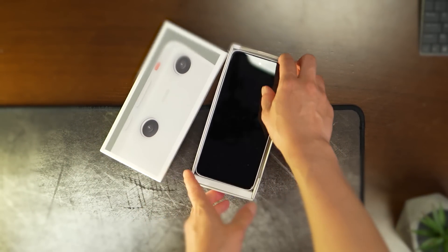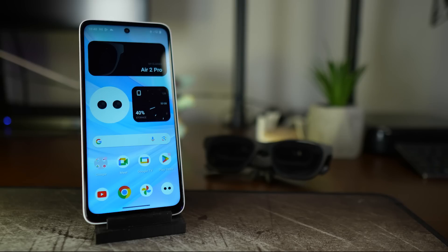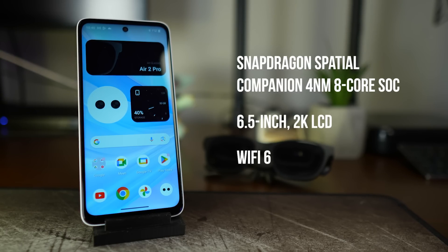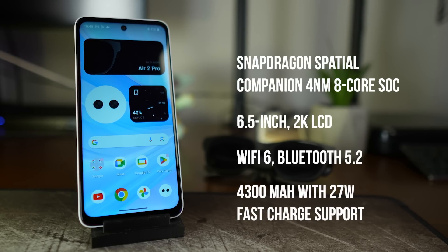Inside the box, you'll find the Beam Pro, a guide and documentation, plus an SD card ejector tool. The Beam Pro is powered by a Qualcomm Snapdragon Spatial Companion Processor — a lower-end chip, but a relatively new 4nm chipset found in budget Android phones. The screen is a 6.5-inch 2K LCD. It supports WiFi 6, Bluetooth 5.2, and has a 4,300 mAh battery with 27W fast-charge support. The device is IP54 water and dust resistant, and includes various sensors like proximity,